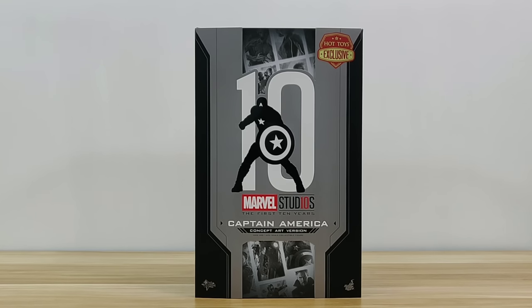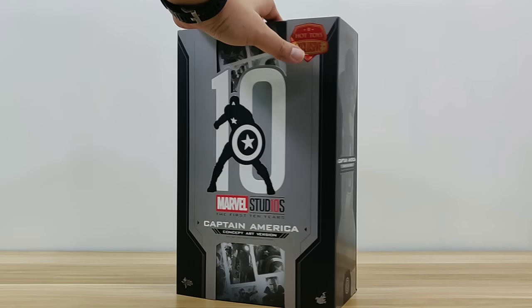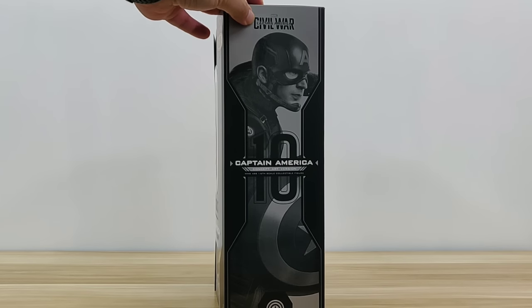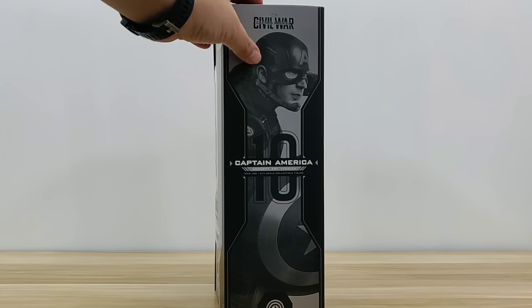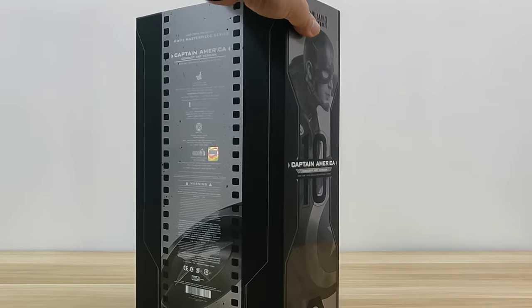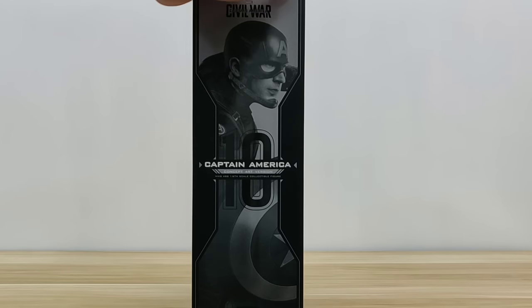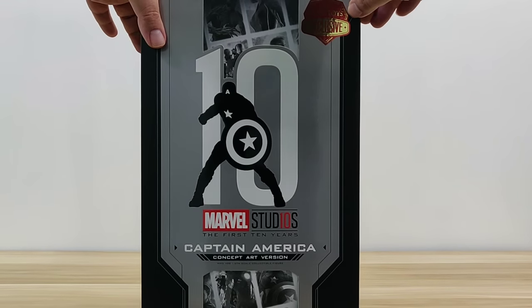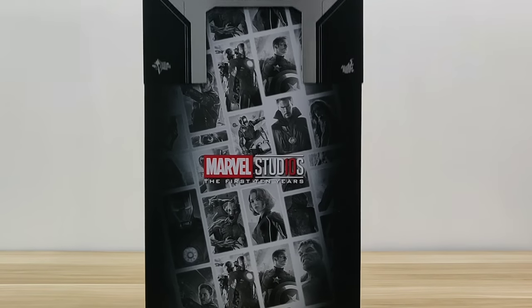We start with the display box, which is a black-gray design to coincide with the character itself. The side states 'Civil War Captain America,' and on the back is the general information and production information. That side is just a mirror of the other side.